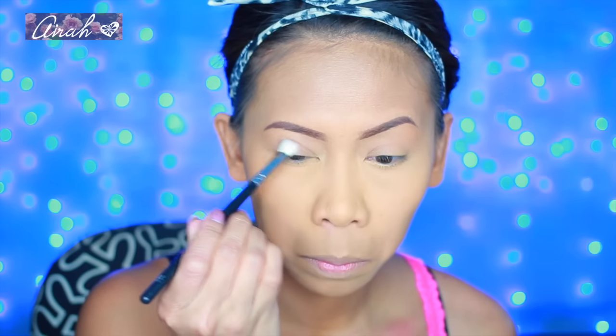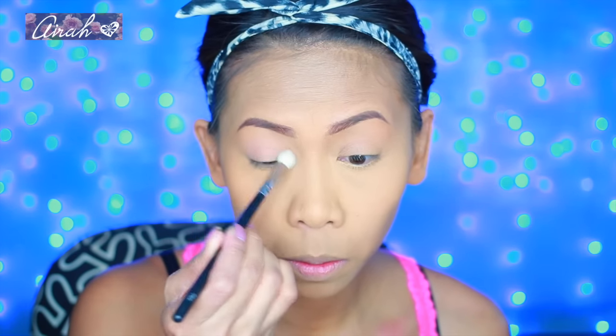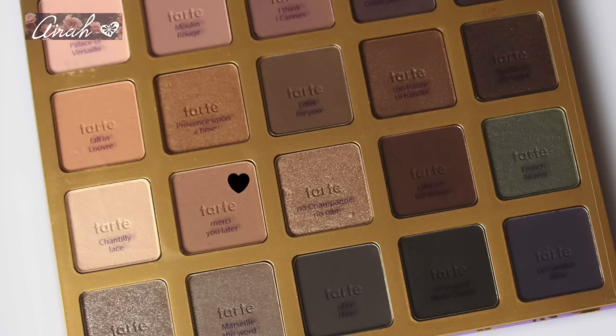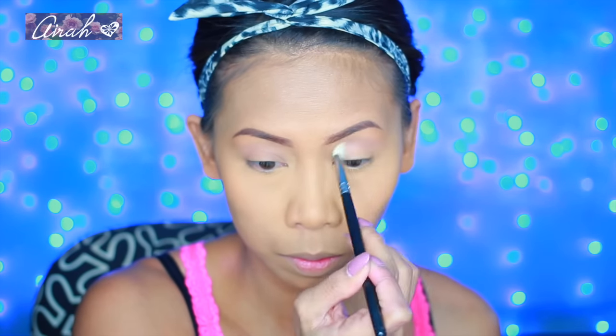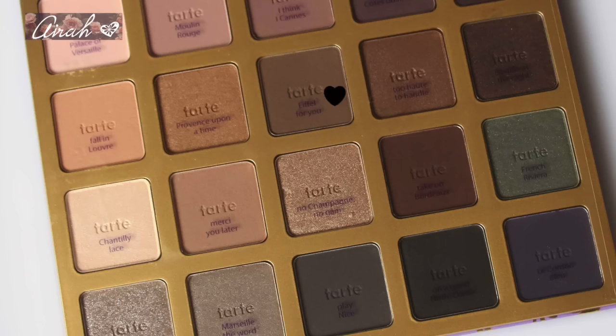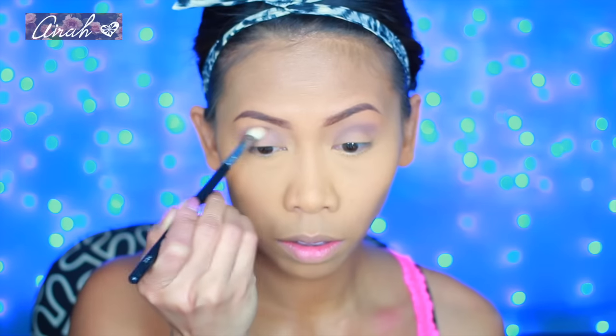Onto the eyes, I primed my lid with my favorite primer — it's by Afri Cosmetics Gel Lid Primer. Then for my first eyeshadow, I'm grabbing this shade from my Tarte Bon Voyage palette and I'm going to wash it all over my lid. Then using the same brush, I'm going to grab this shade from the same palette and start building this color on my crease area.